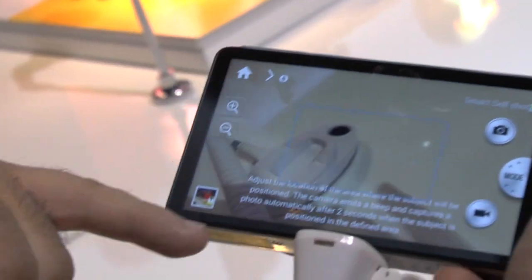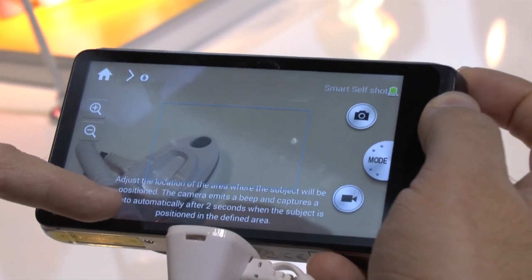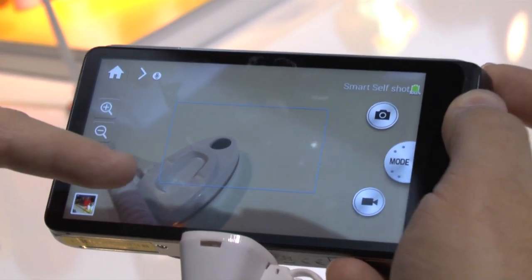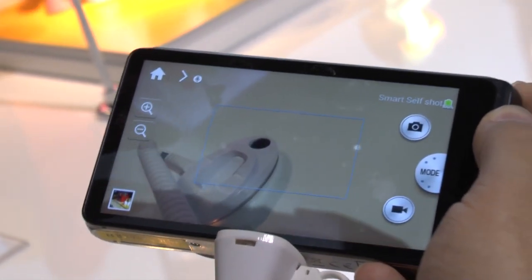So as soon as you tap it, it's going to adjust to see, and as soon as it gets a face in there, it's going to take all five photos two seconds after it. This is kind of a combination of last year's best faces with the Selfie Shot. So we're going to do that now and test it out.